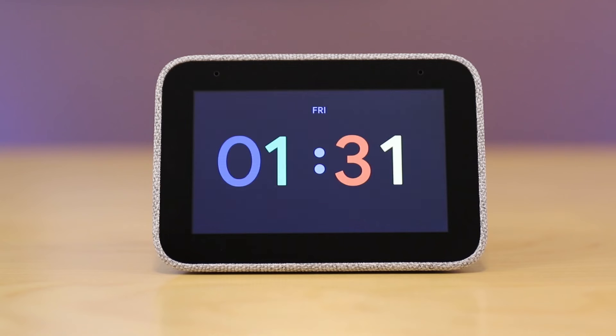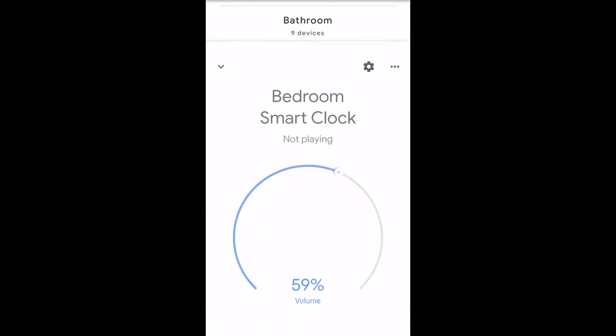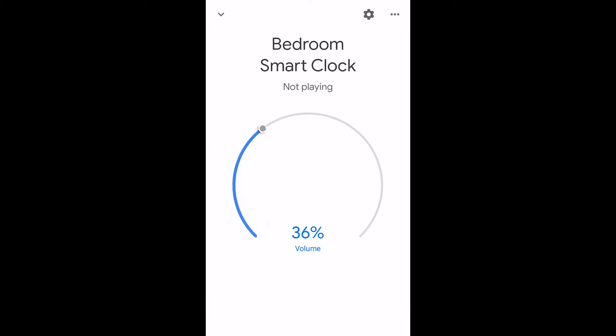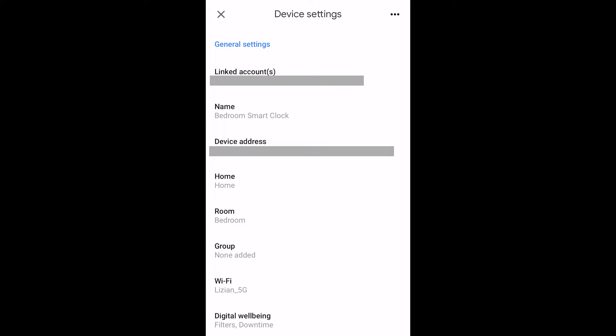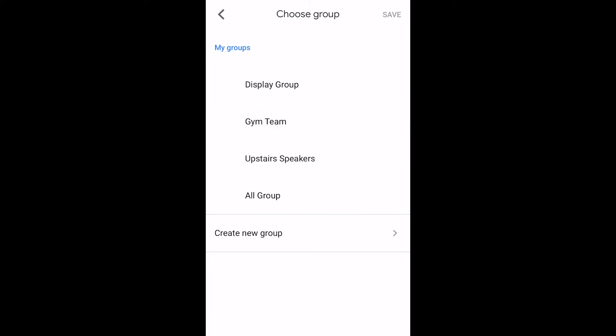There is a lot more to talk about in terms of device settings. Going into my bedroom smart clock — that's what I named it — you can see that I can adjust the volume there. When I hit the gear icon and go into device settings, I get a ton more. I could change the home, change the room, and I can also add it to multi-room audio groups if I'd like.